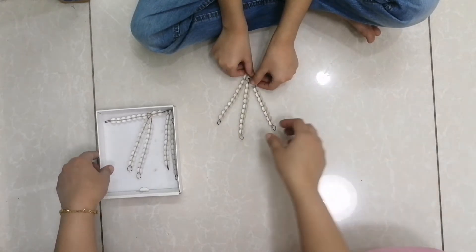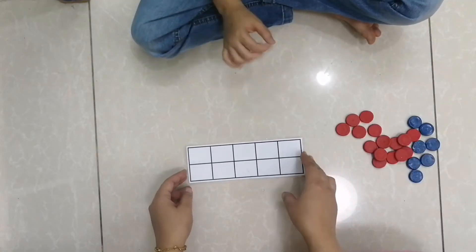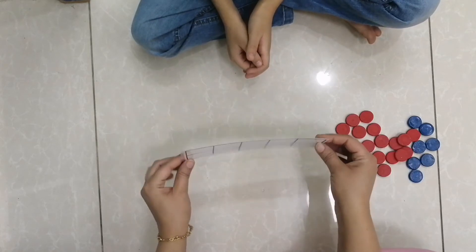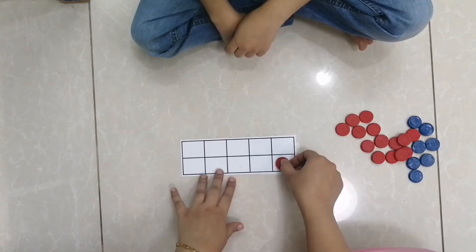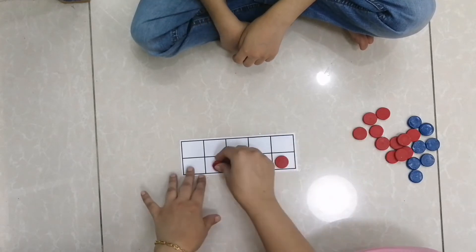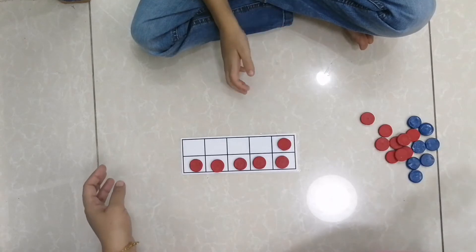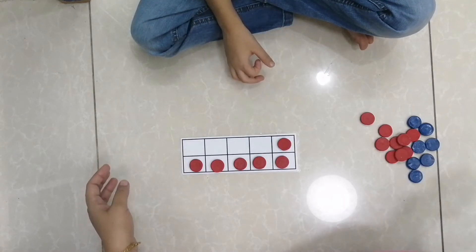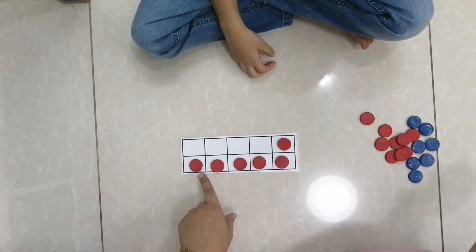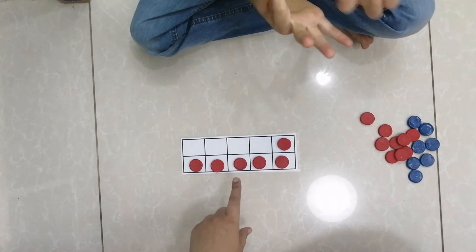This is activity number three and it's very important — you must try it with your kids. We call it the 10-frame. Can you please tell me how many counters I put? These are six. If I want to make it 10, how many should I add to six? Four.